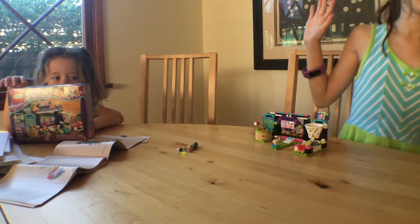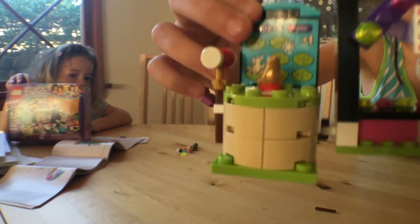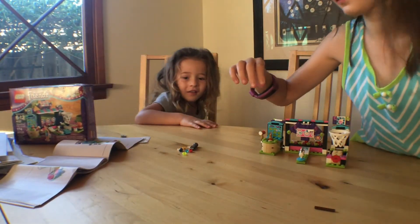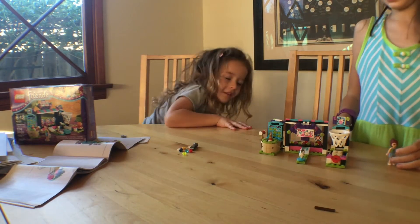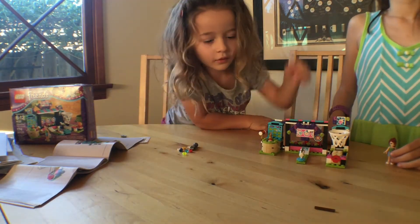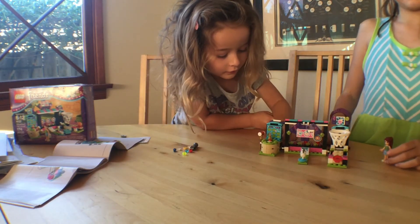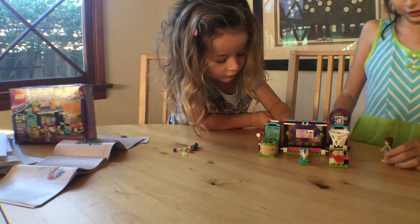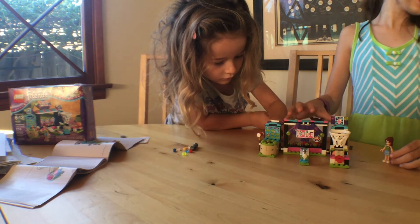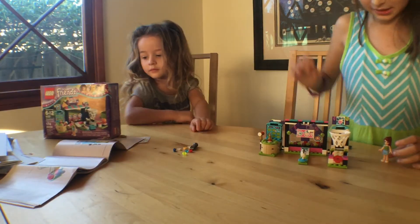So this is the full set together. And this is Mia, the doll that comes with it. You can get this for around $20 at a store — it's a pretty small set. It only comes with 174 pieces.